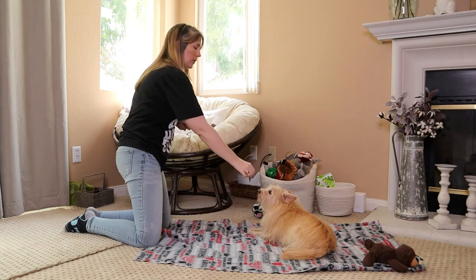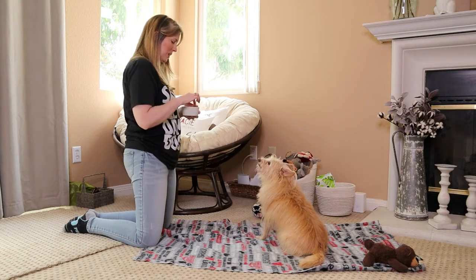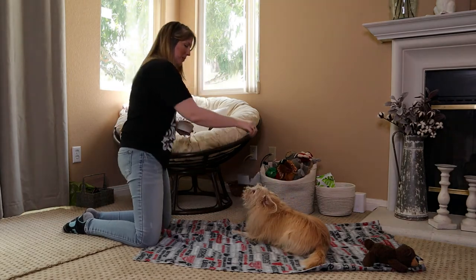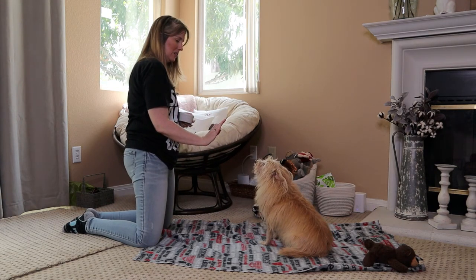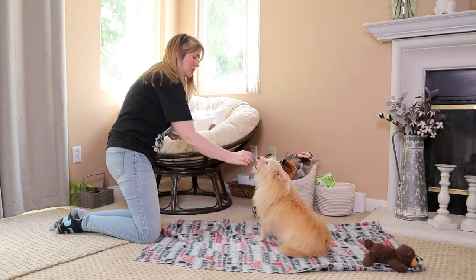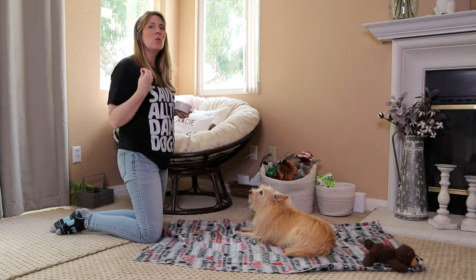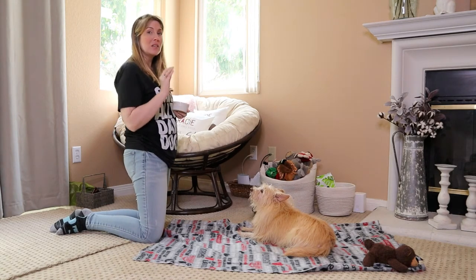She keeps trying to lay down instead of staying in the sit position. It's okay that your dog is trying to figure out what you're asking - right now she thinks I'm telling her to lay down. I just have to teach her that that's not what I mean; what I mean is for her to stay in that sit position. She is a dog of comfort - she seeks out comfort above all else.